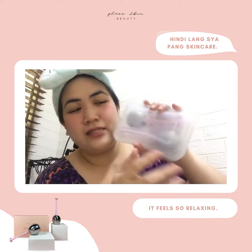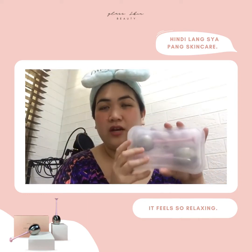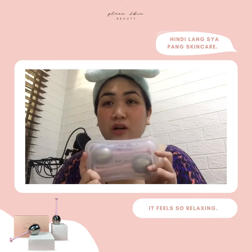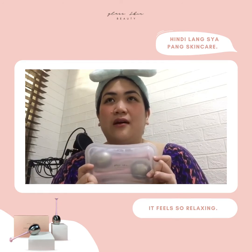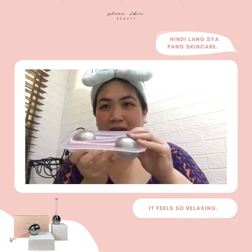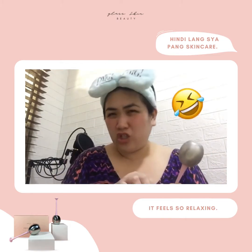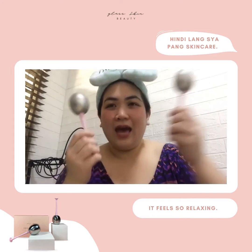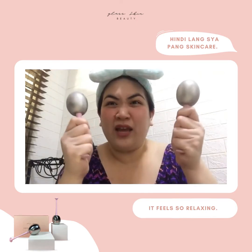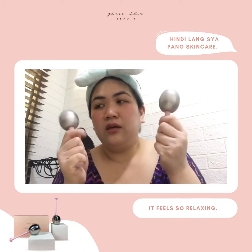It feels so nice. And actually, kaya siya mukhang frosted kasi nilagay ko po ito sa freezer. Initially, what you do is you take out these two globe rollers, and the instruction is to place them for four hours sa freezer. This is what it looks like — ang ganda! Grip friendly kasi nga. The material is plastic, medyo may pagka-silicone, so hindi siya madulas. To tell you, this is mabigat.